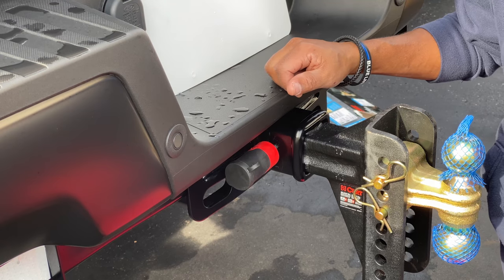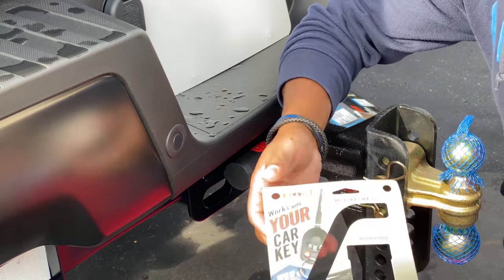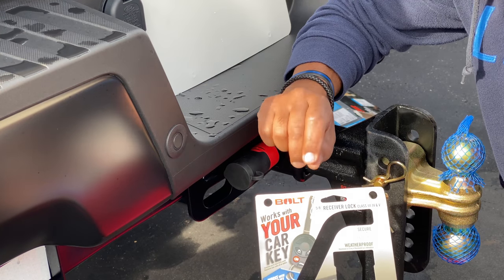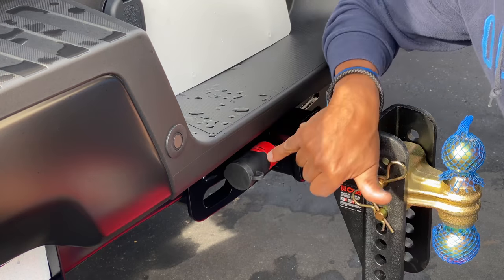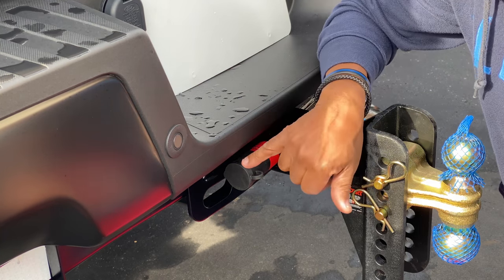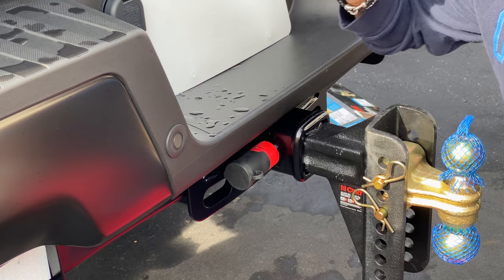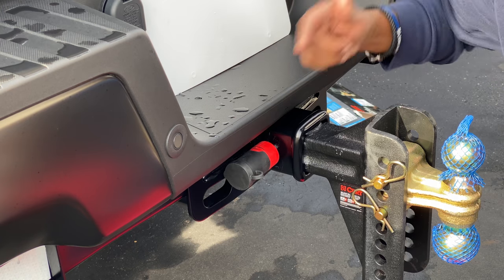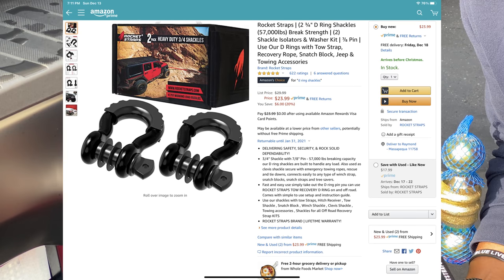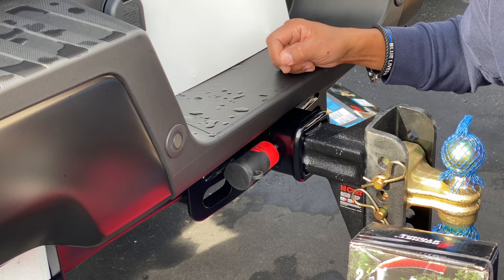One more tidbit: if you have a push-start vehicle with a keyless button, they tell you to use the glove box key to program this lock. So you can still get this lock — just use your glove box key to code it. Don't forget that tip when programming. Also, I picked up two packs of heavy-duty three-quarter shackles to add to the towing package — stay tuned for that next video. Consider liking and subscribing — see you on the next one!